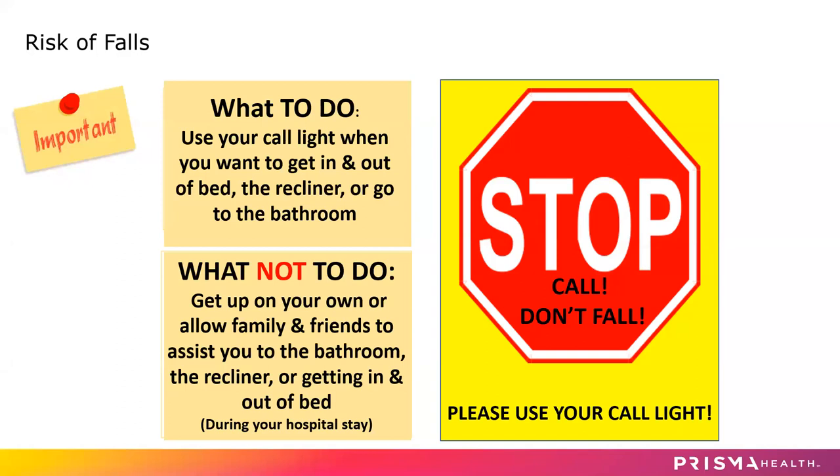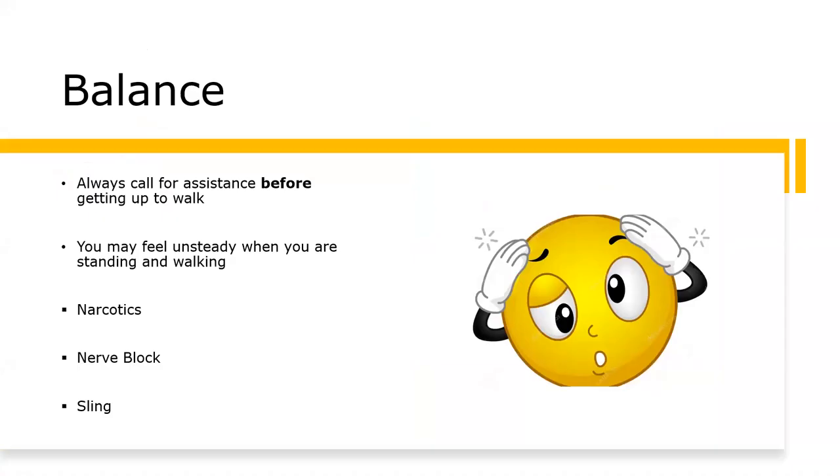You are at risk for falling once you're here at the hospital. We've given you medication, you're connected to your IV and your SCDs, and sometimes having shoulder surgery does cause your balance to be a little bit altered. If you need to get up for any reason, do not try to get up on your own — please call us with the call lights located on your bed rails and we will come help you get up to the restroom or to the chair. Please ask for assistance before you get up and walk even if you don't have any trouble doing that before surgery.